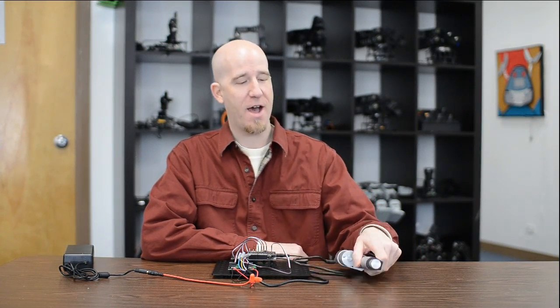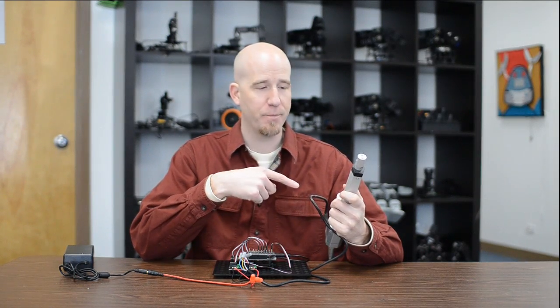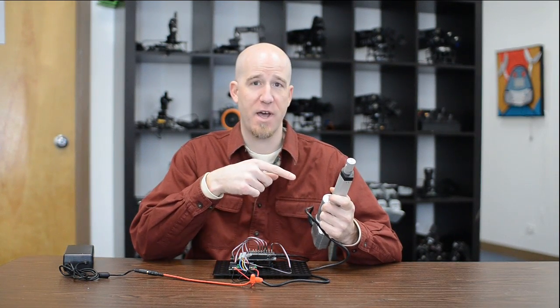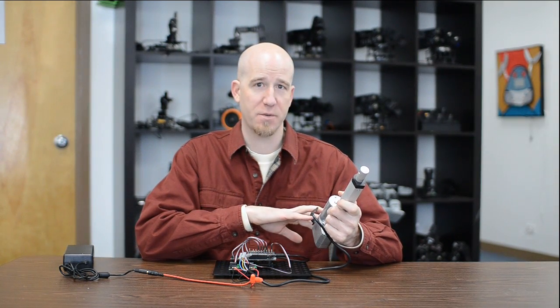In the last demo we showed how to operate a linear actuator with just basic direct movement in or out. In this demo we're showing you how to make use of the potentiometer that's inside this for positional feedback in order to do positional adjustments and movements.